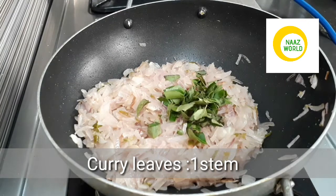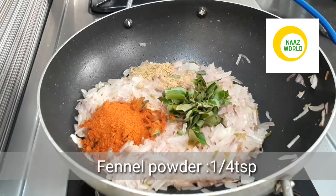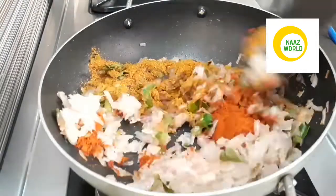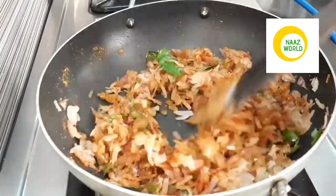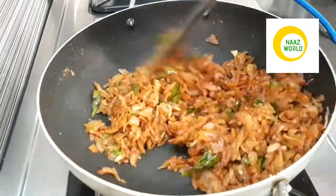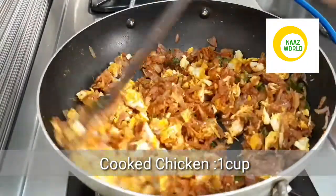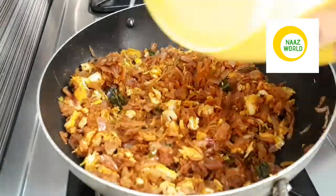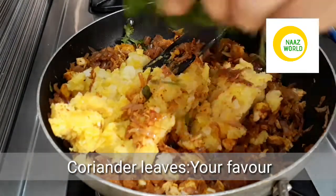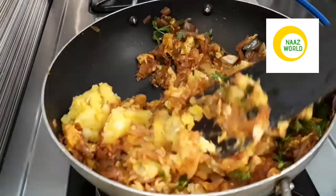I am mixing a little bit of masala and mixing it with my sauce. I am mixing it with my sauce and it is ready to mix.